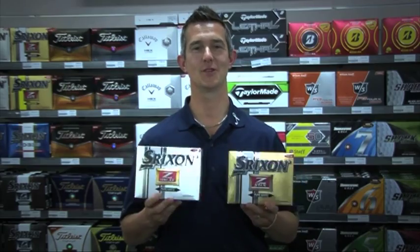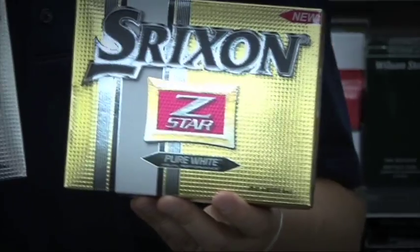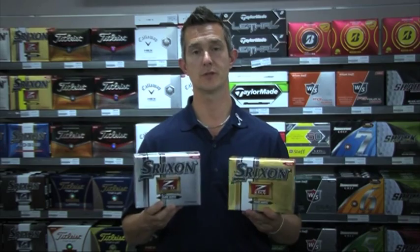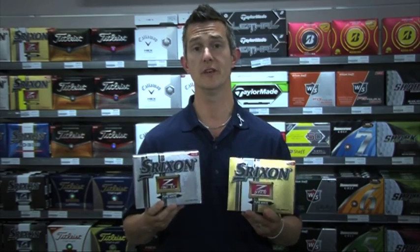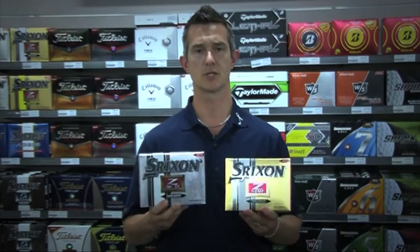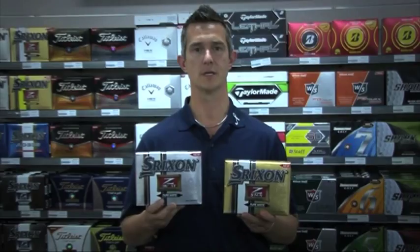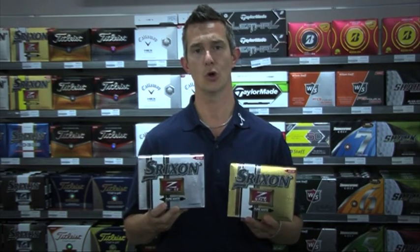Srixon have released their new 2013 range. We've got the Z-Star and the XV Z-Star. They've made improvements on both balls for the urethane cover — they've made it thinner and a little softer, so it's going to give better spin and better control with the shorter irons and the wedges. They've also improved the delivery of the core.